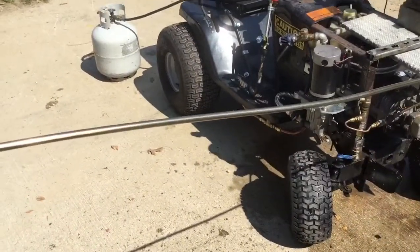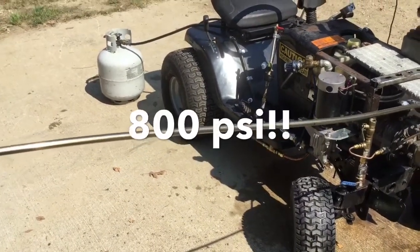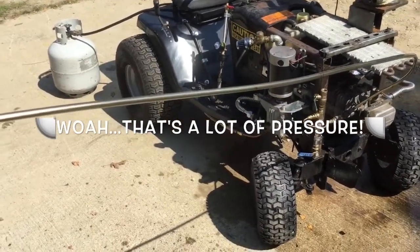Bob, can you pop the pressure off a little bit? Are you serious? Yeah, just a little bit. Get it going.